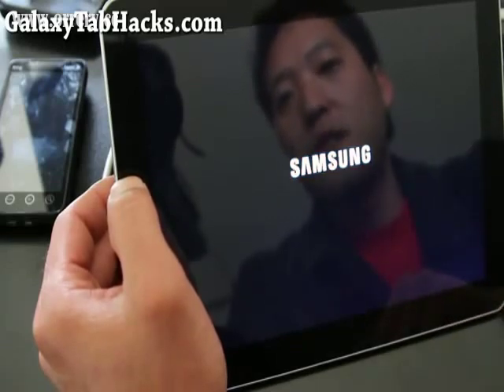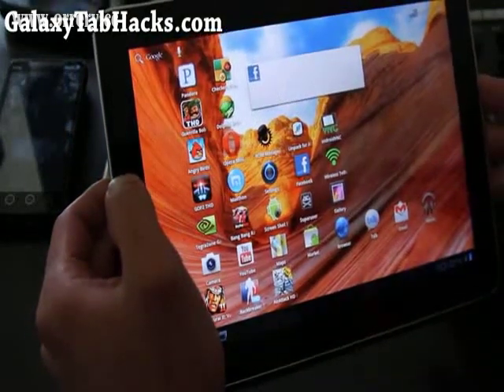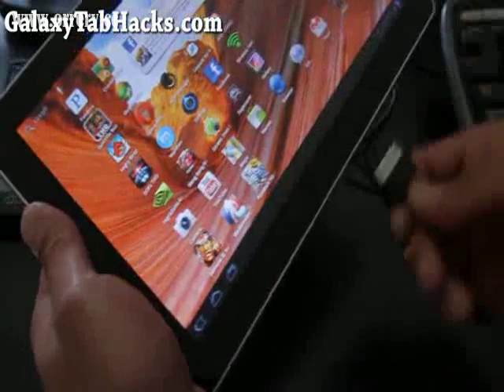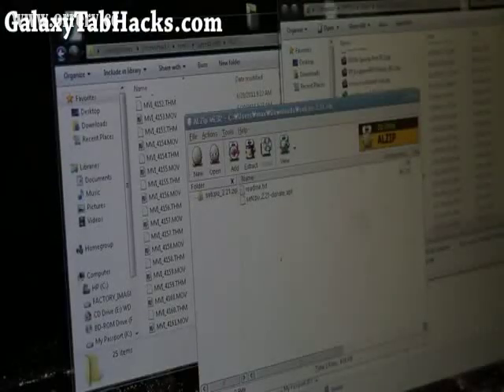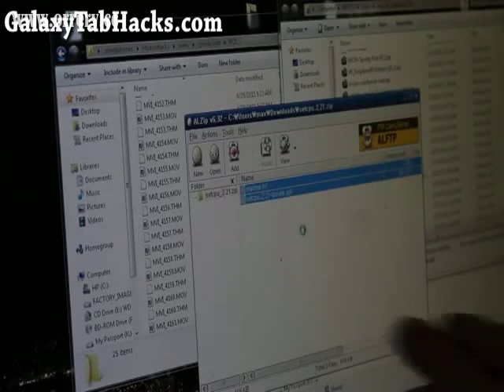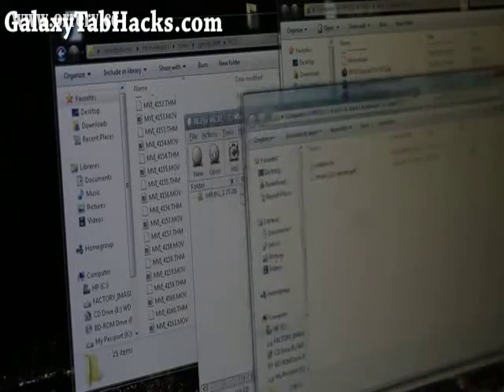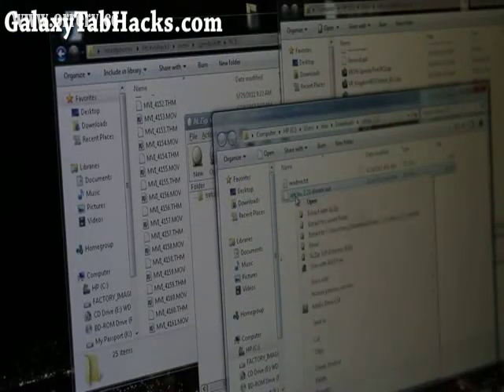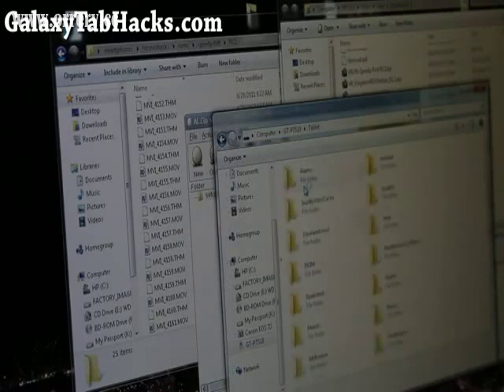Because by installing the kernel, you're not actually getting any overclocking — you have to use the software too. So let's go do that. We're going to connect our tablet. I've already downloaded the setCPU app. When you download the setCPU zip, extract it with your favorite software. All you need is the .apk file. Copy that and browse to your tablet, then paste it in the root directory.